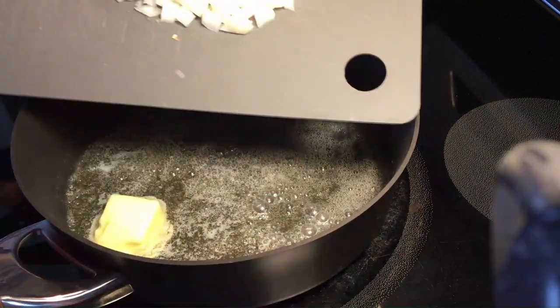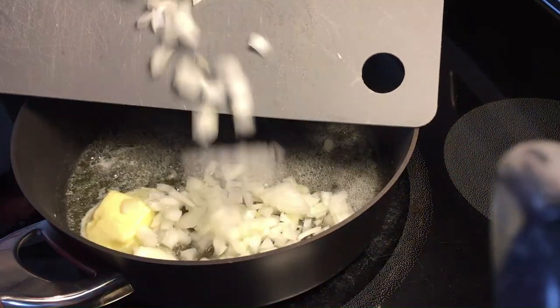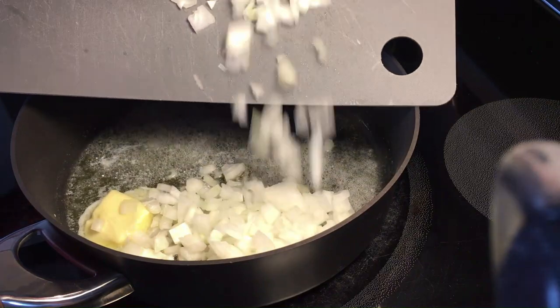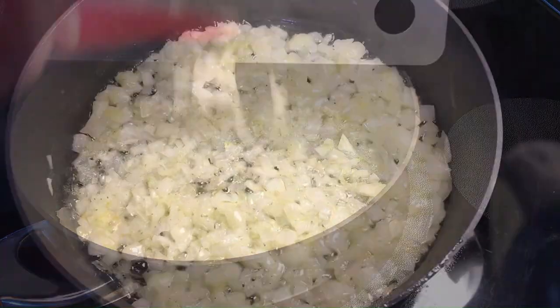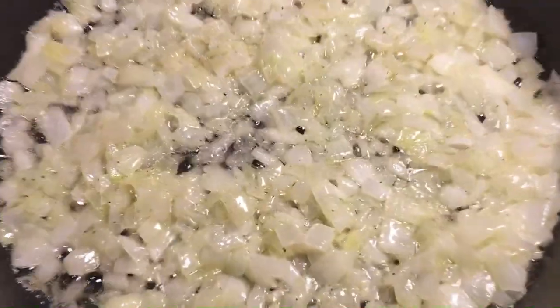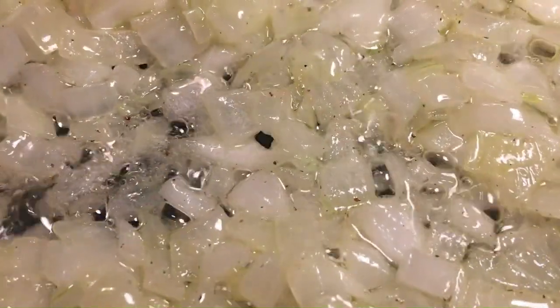We want to cook the onions on medium heat. Our goal is to get the onions translucent — this way they remain sweet. Once the onions are translucent, we can add the carrots.